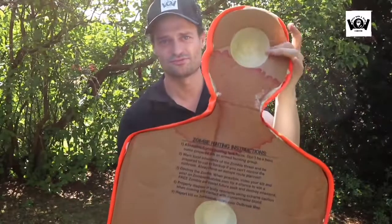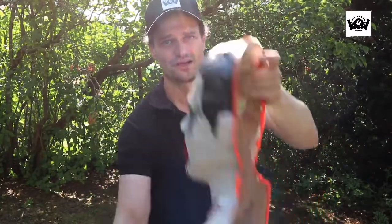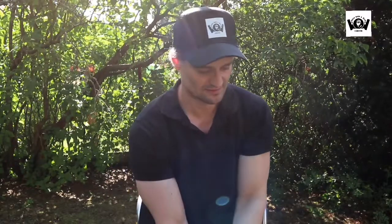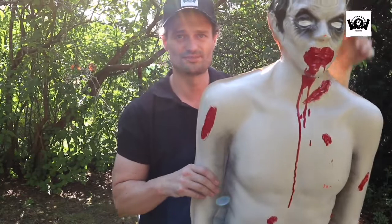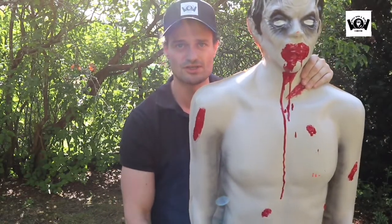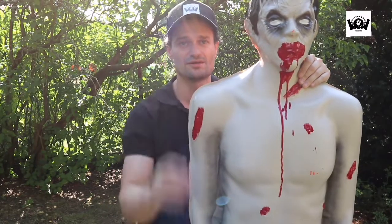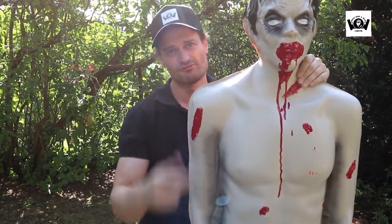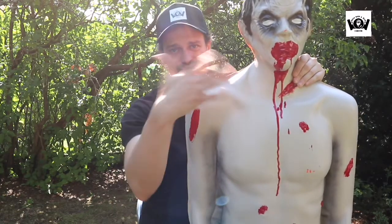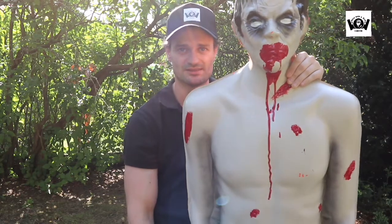Ihr fragt euch wahrscheinlich, was das hier für Löcher sind. Das sind Löcher für den amerikanischen Markt. Das heißt, da könnt ihr euch so explosive Kapseln kaufen, aber nur in Amerika. Deutschland verboten, gibt es auch nicht in Deutschland. Ich wollte es bloß mal gesagt haben, warum die Löcher da hinten sind. Man macht das hinten rein, schießt einmal auf den Kopf drauf, und dann explodiert das ganze Teil. Aber wie gesagt, nur in Amerika. Bei uns gibt es das halt nicht.